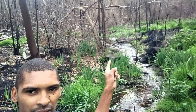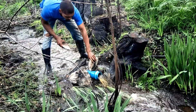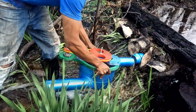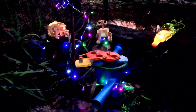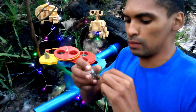Welcome back to another video. Today we are going to make a hydro dam up there in the river.